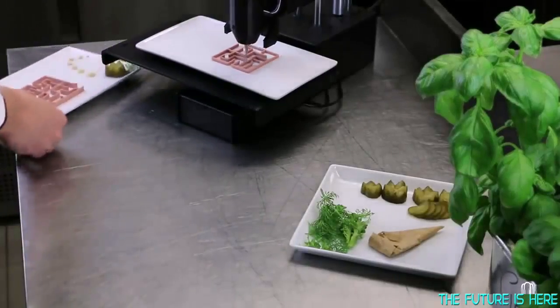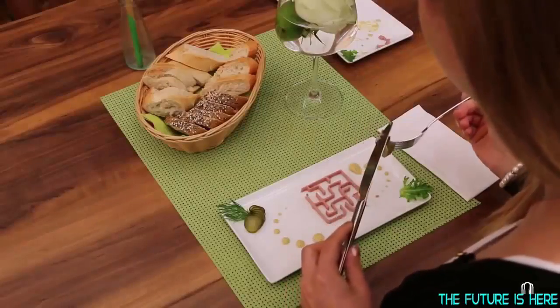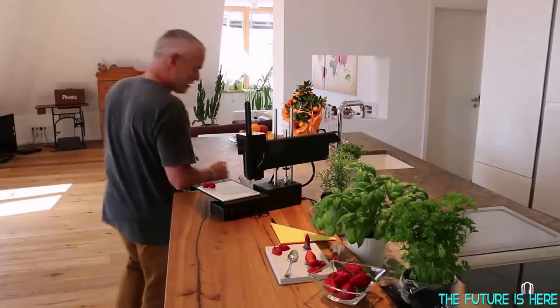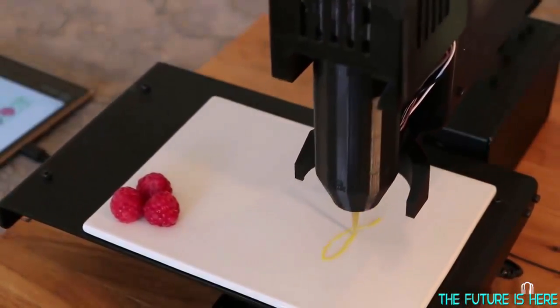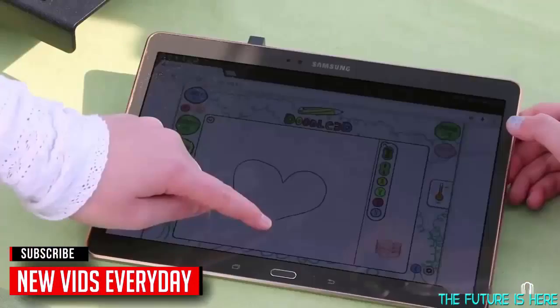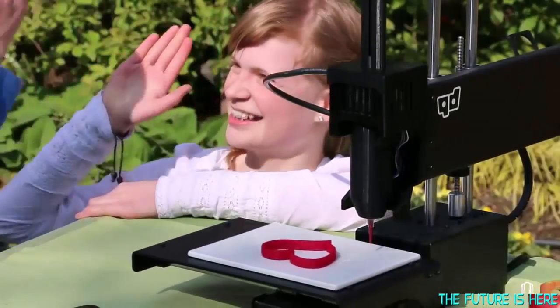With Bocasini we want to show the world how easy and creative food printing can be. No matter if you use Bocasini in gastronomy, confectionery or at home, you can create your own fantastic new food world and unprecedented food creations. Become a star chef or confectioner yourself and surprise your guests, friends or family.